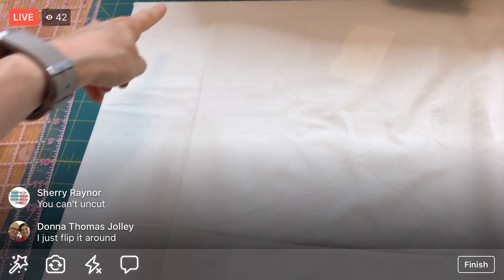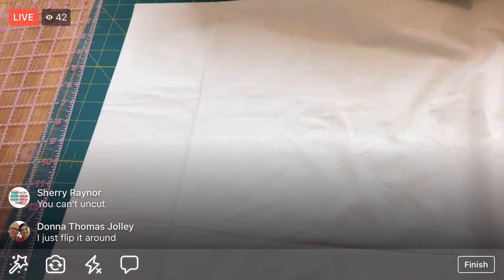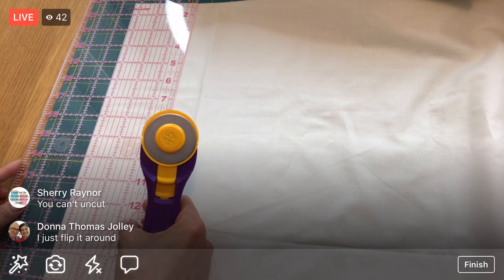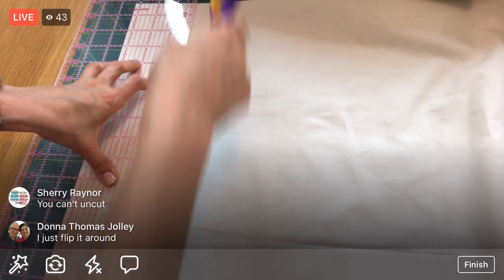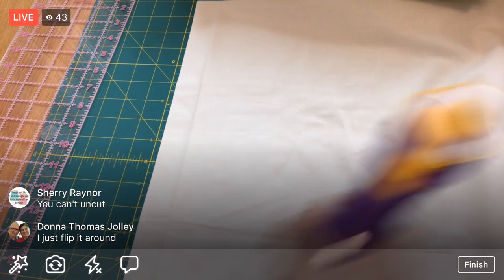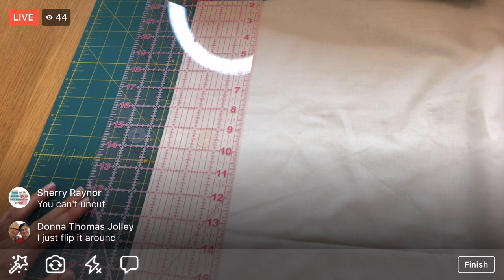Success! Now we can do just the one-ruler method. Our fold should be square and so should this edge. I need two more three-and-a-quarter-inch strips. One, two, three inches and a quarter - aligning that edge. Both methods work; it just depends on what works best for you. Sometimes I like the two-ruler method to get that nice straight edge going right away.